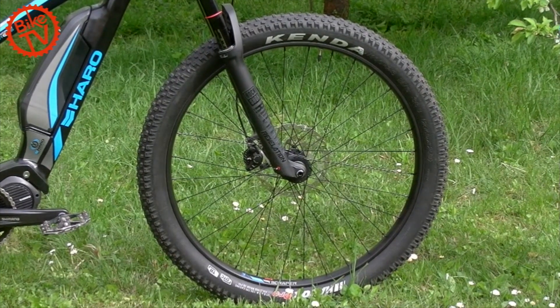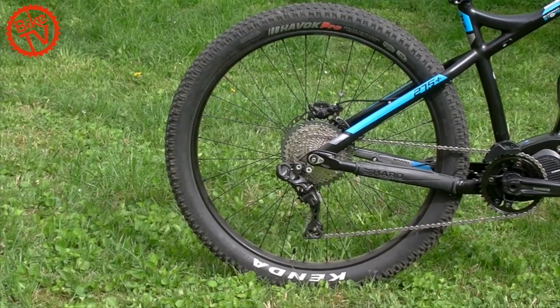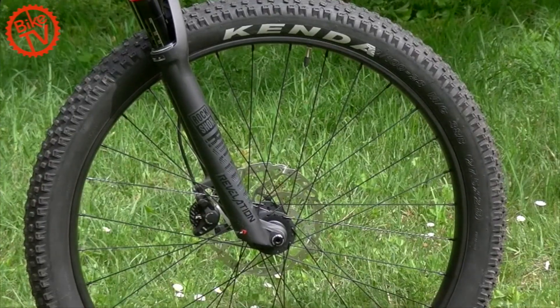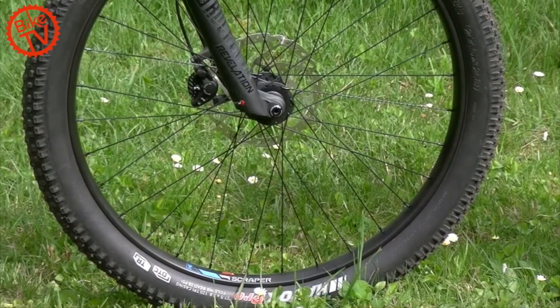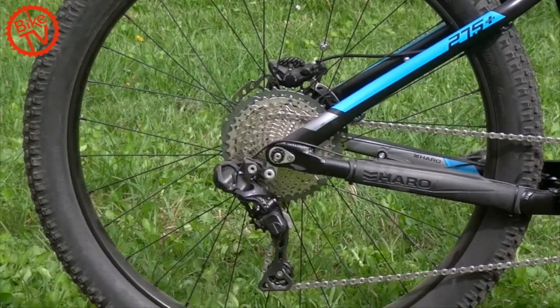The 27.5-inch wheels are fitted with Kenda Havoc tires in 2.8-inch width, which offer good traction. At the front, we would mount a more aggressively profiled tire, though thanks to motor support the slightly higher rolling resistance doesn't matter much.